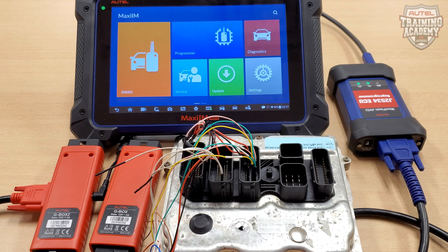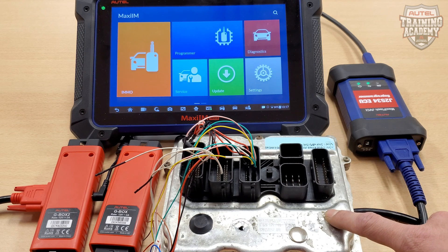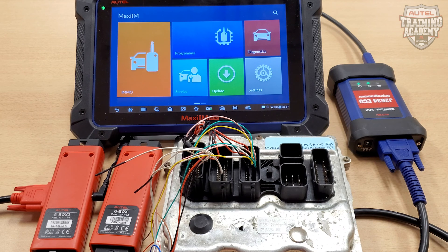Today, we're going to demonstrate that by reading the ISN code from this N20 DME on a BMW. Currently, we do not have any keys for this BMW, and since we need the ISN code, the G-Box 2 is going to assist us today.